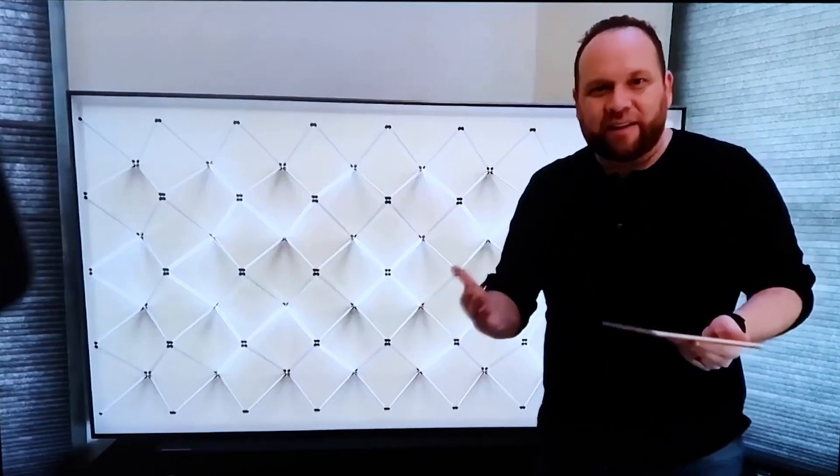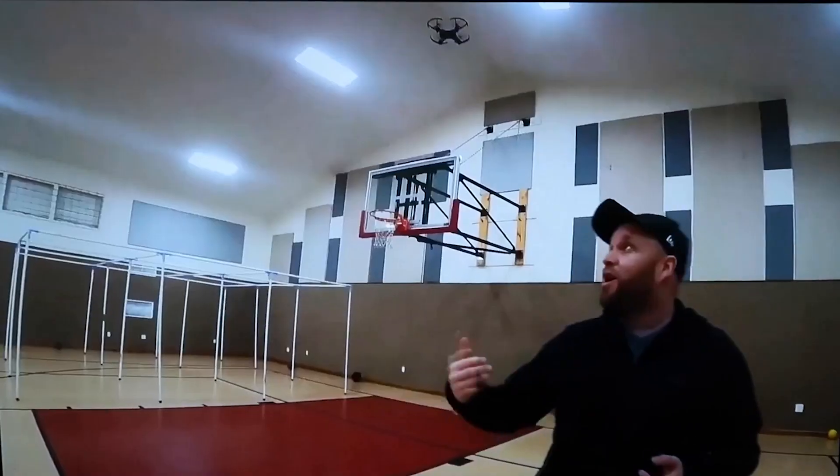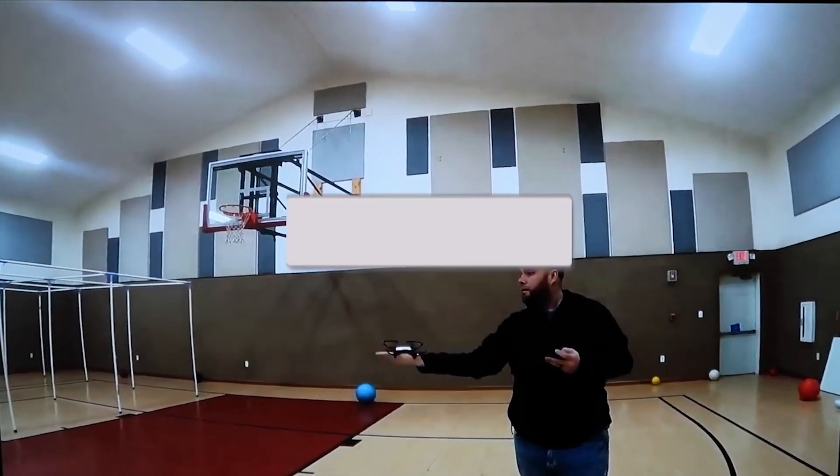The great thing about it is when you go to something like YouTube, once you pull up a YouTube video on your phone you'll see it on the TV. Since I'm holding it in landscape mode, it's in landscape mode on the TV as well.